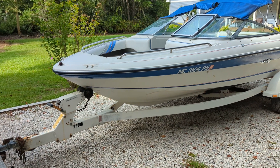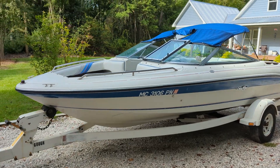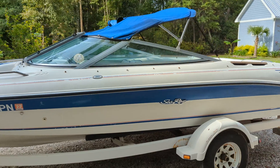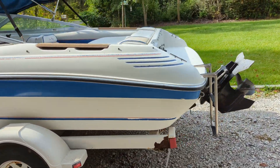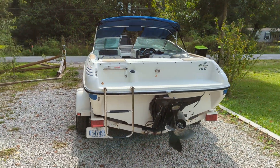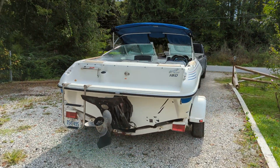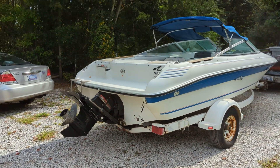This is the video inspection of our 1993 Sea Ray 180 bow rider. This boat came from Michigan, garaged most of its life, and spent the vast majority of its life in fresh water.